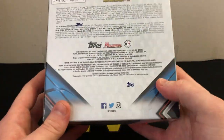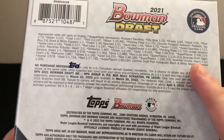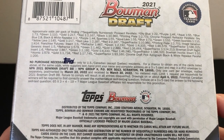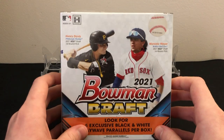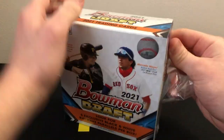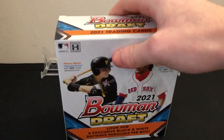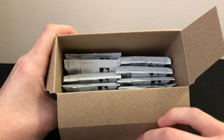Before we get into it, let me show you the odds on the back. The chrome draft pick autograph black-and-white ray wave parallel is one in 200 packs. With 10 packs per box, you're looking at one autograph every 20 boxes — so these come in 20-box cases. You're just not looking for autographs in here; you're opening this for the firsts and first parallels.